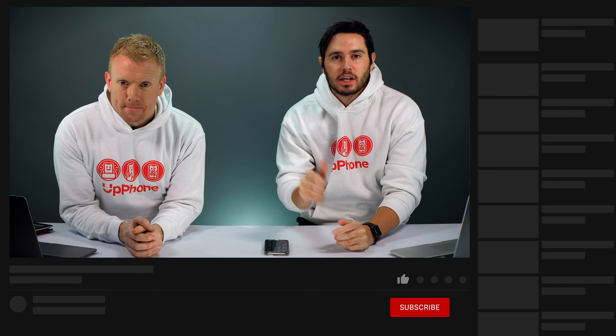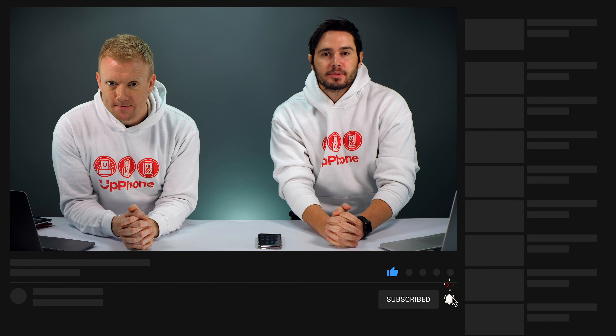So that's what to do when your iPhone camera is blurry. Thank you guys for watching this video. Give it a thumbs up if you enjoyed, leave a comment down below with any other questions, and don't forget to subscribe to this channel for more great iPhone videos.